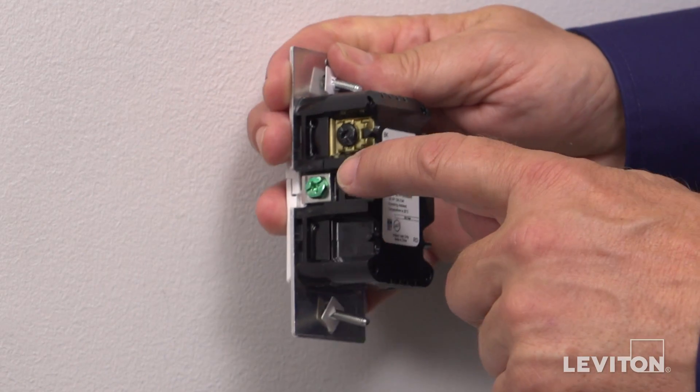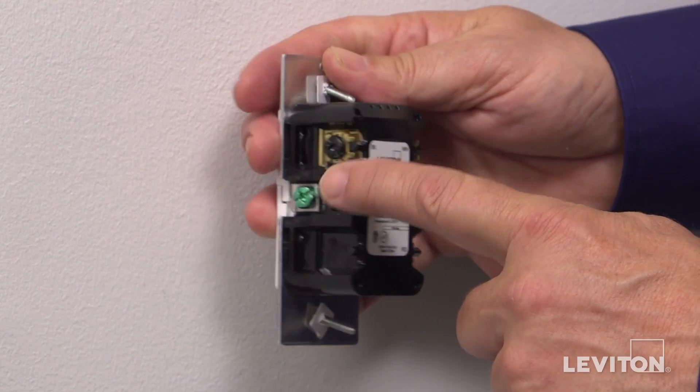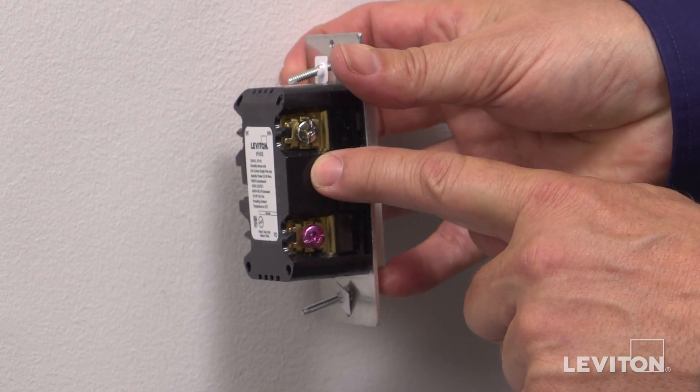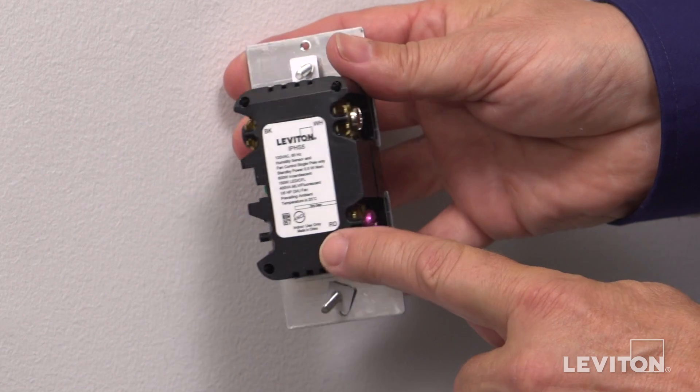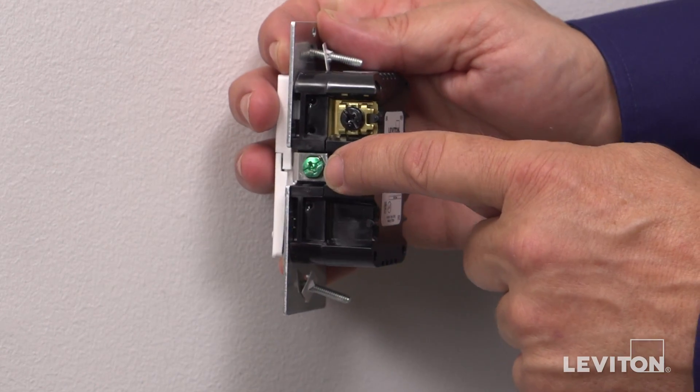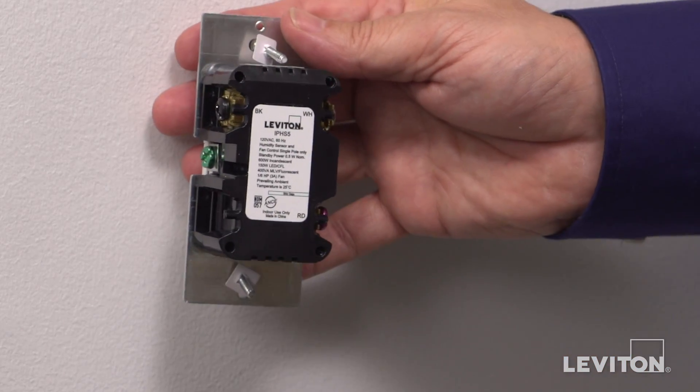The black or BK terminal is for the line or hot wire. The silver or WH terminal is for the neutral wire. The red or RD terminal is for the load or fan wire. And the green terminal is for the ground wire.